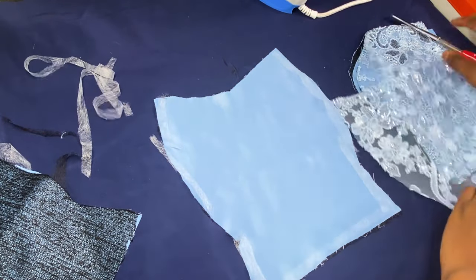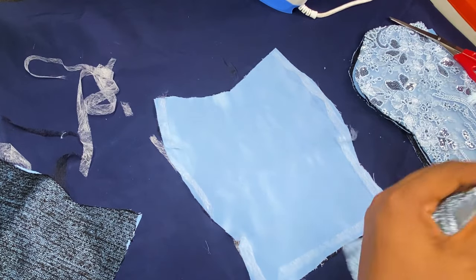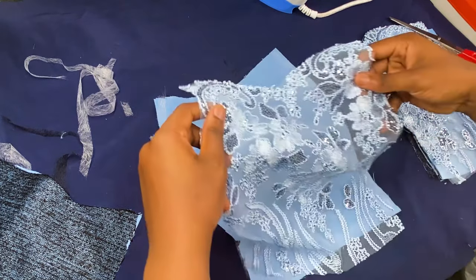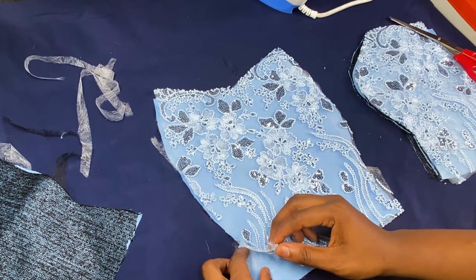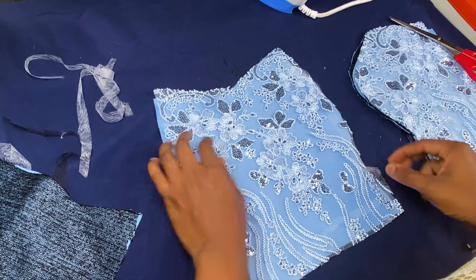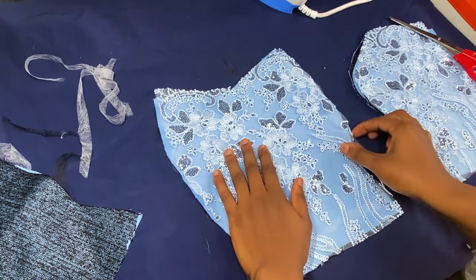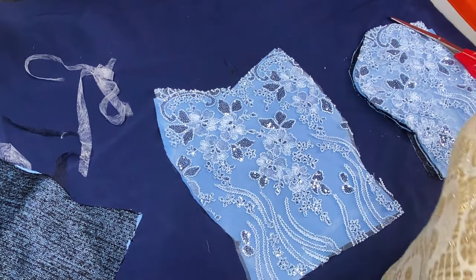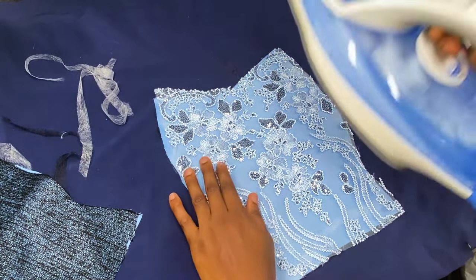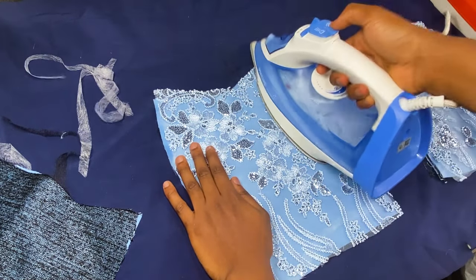Now carefully pick up your lace and place it over your lining. Make sure you tuck in every excess eming gum that is flying out so that it doesn't come into contact with your iron. Now pick up your iron on a very moderate heat — some laces are very delicate and you don't want to burn your lace — and begin to iron moderately on your lace.